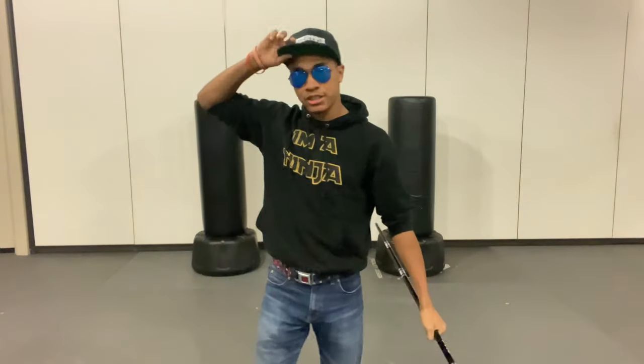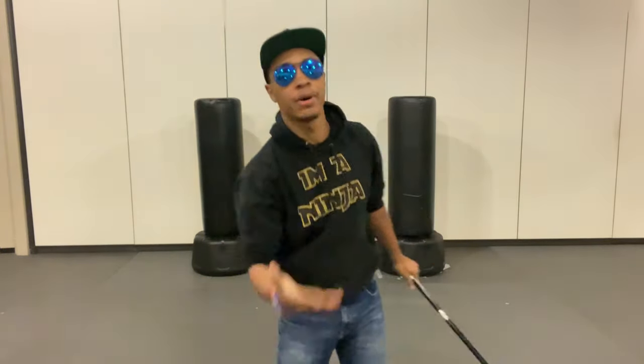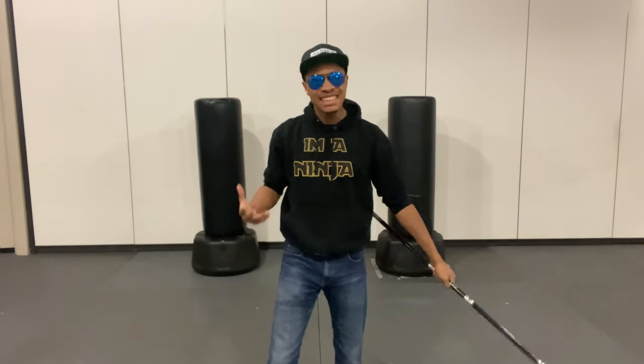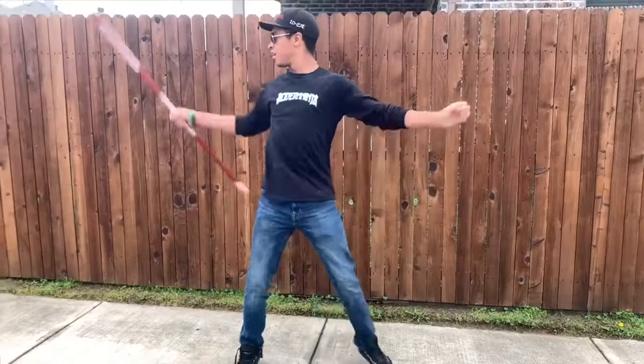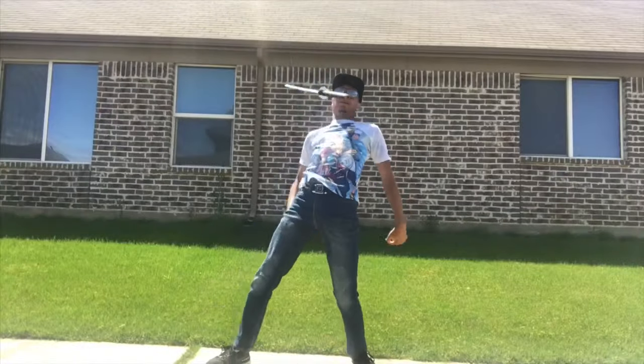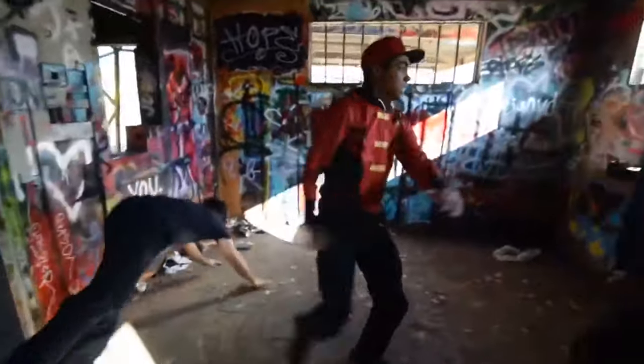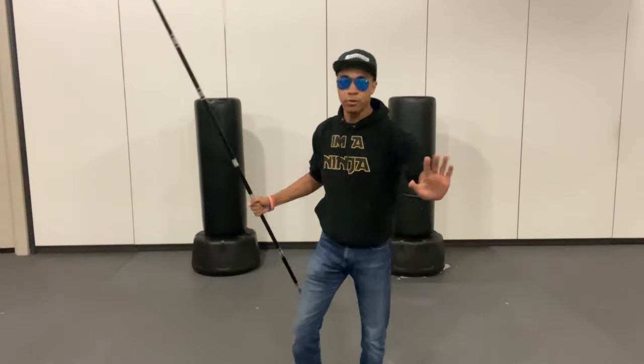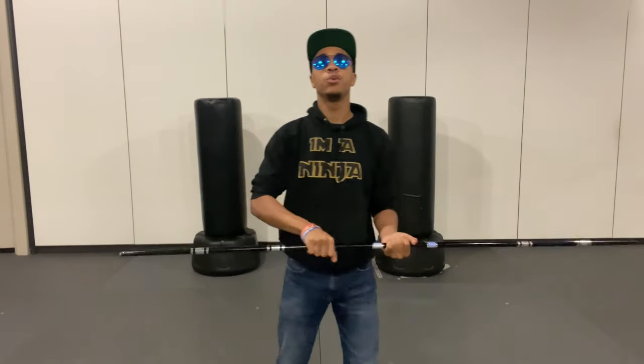What's up guys, this is OwenNinja wearing Avidus and a superhero hat, welcome to the Modern Ninja channel here on YouTube. This is another tutorial going over an advanced trick — I'm pretty sure I'm just gonna call it the knee pop.